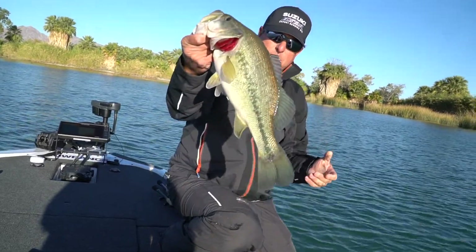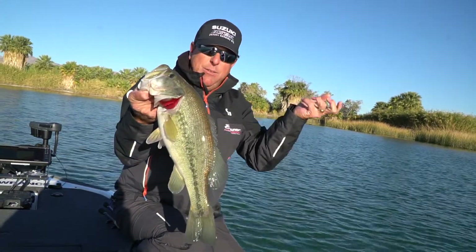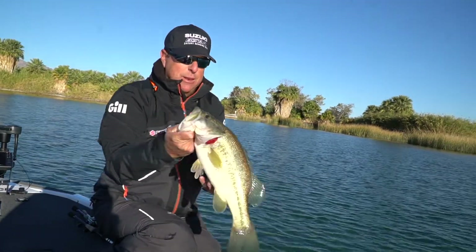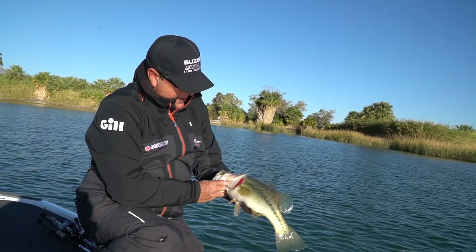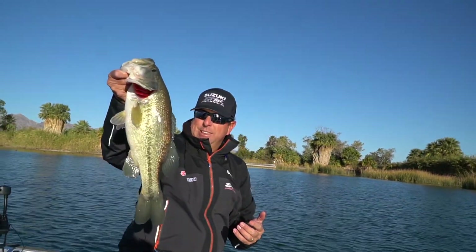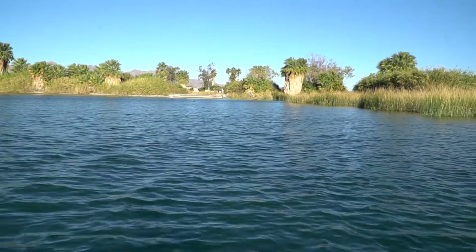That guy right there — I didn't feel a tick, I just picked up and it was heavy. So when I pumped it, it must have grabbed on the way down. Beautiful bass there — Lake Havasu, sweet!